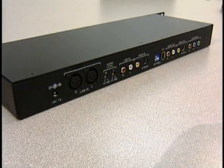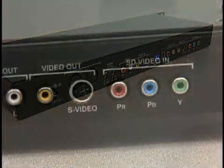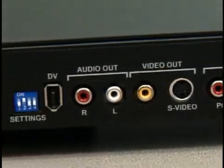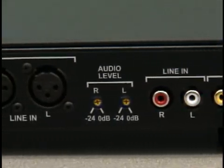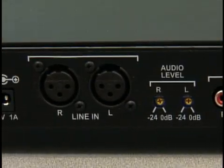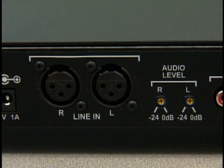DV Capture was developed with the end user in mind. With a choice of component 480i, composite or S-video inputs and either professional balanced or unbalanced audio inputs which have adjustable recessed 24dB attenuators, there's an option for any standard definition analog signal.